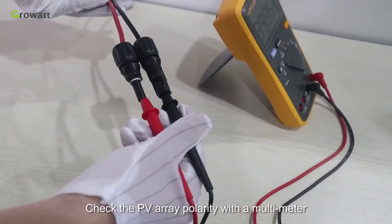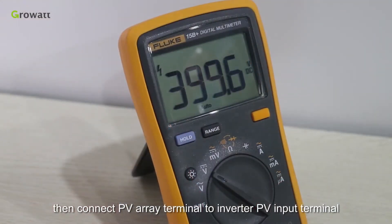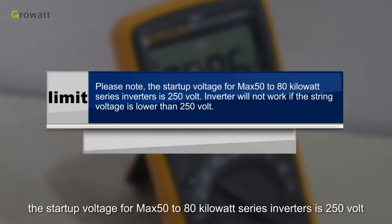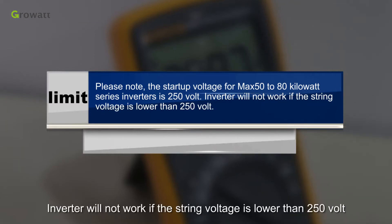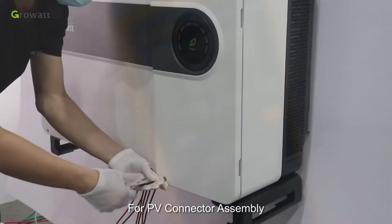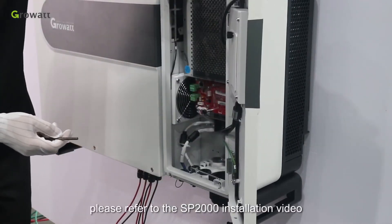Check the PV array polarity with a multimeter, then connect the PV array terminal to the inverter PV input terminal. Please note: the starter voltage for the Max 50 to 80 kW series inverters is 250 volts. The inverter will not work if the string voltage is lower than 250 volts. For PV connector assembly, please refer to the SP2000 installation video.